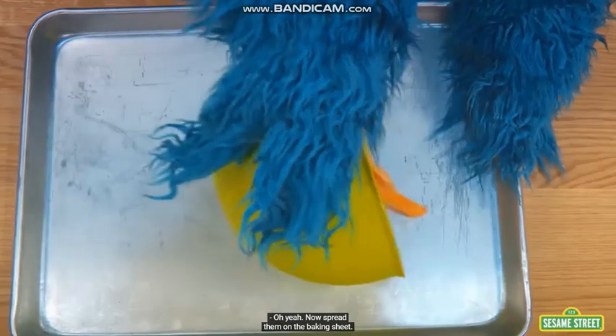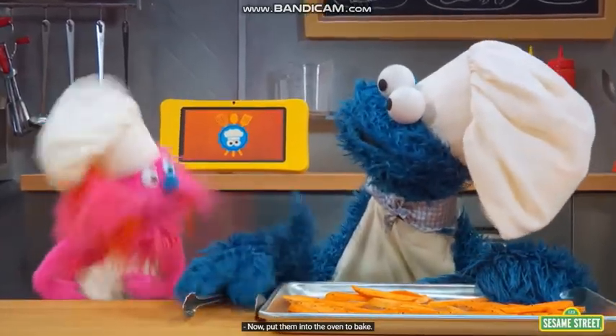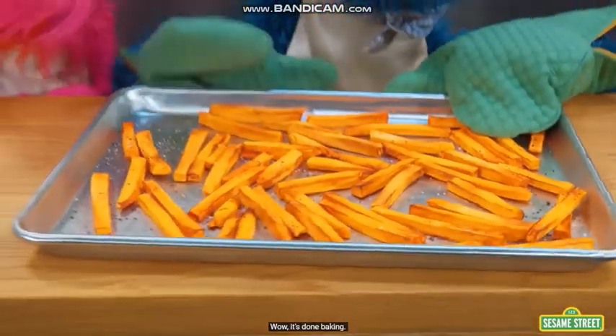Now spread them on the baking sheet. Spread, spread, spread. Now put them into the oven to bake. Fries done baking!